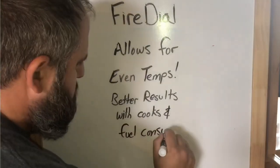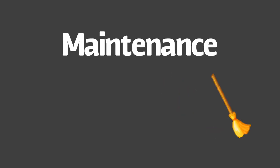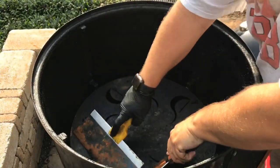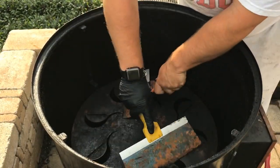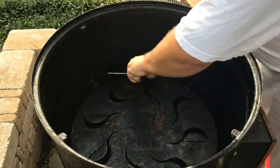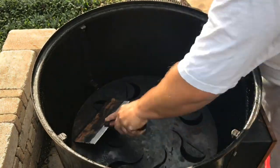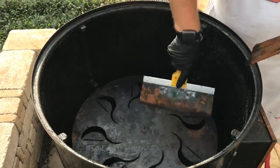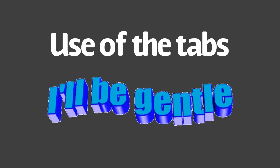Most importantly, you're going to get better fuel consumption. Now let's take a look at maintenance and how easy this is. All you have to do is grab a couple of old spackle blades — tape knives, whatever you call them. Grab a pair so you can scrape the grease off. Then just scrape all the soot and grease off the fire dial into your coals and dispose of your coals. It's that simple.